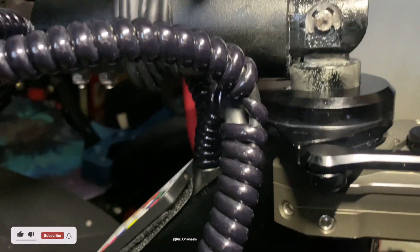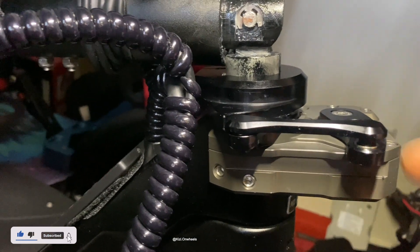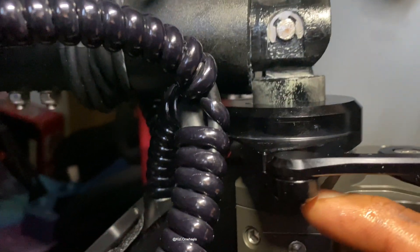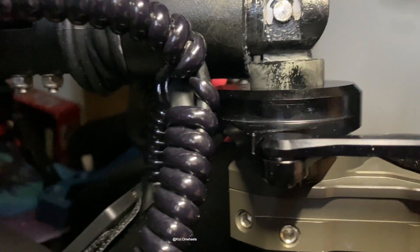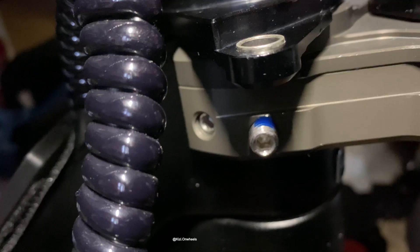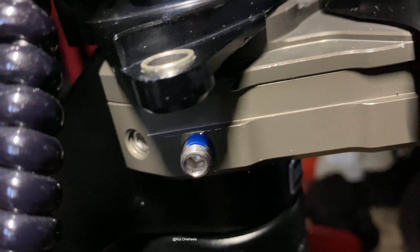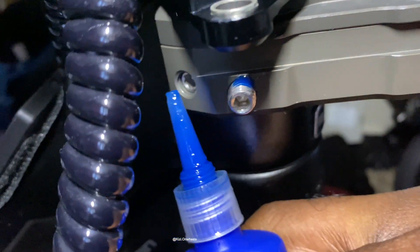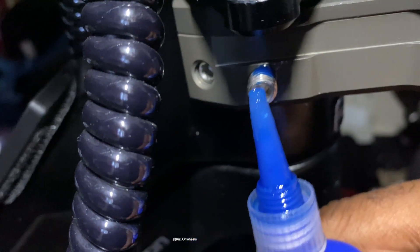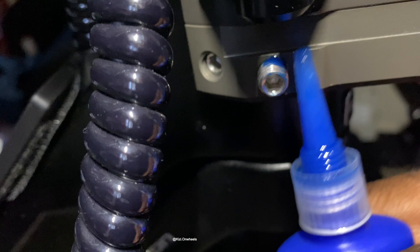That's pretty much done. Like I said, just waiting for that clip — once you get it, you just push it down, same as the one at the top. You do the same thing with the damper and then you have the adjustment at the bottom. One last thing: make sure you put Loctite on those bolts. Once you're done making adjustments, take out each bolt one by one, put Loctite on, tighten it up, then do the next one.